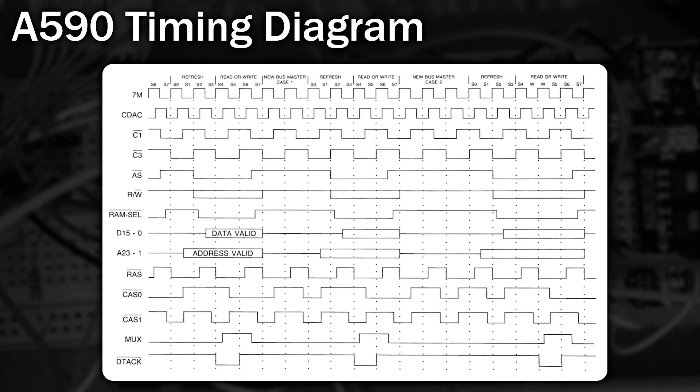The A590 clocks this chip with a 7MHz signal, but the GVP clocks it twice as fast at 14MHz. Whilst repairing the A590, I stumbled across a mod for it that supposedly allows it to run at 14MHz instead of 7. It requires quite a few changes to the PCB and an update to the ROM.